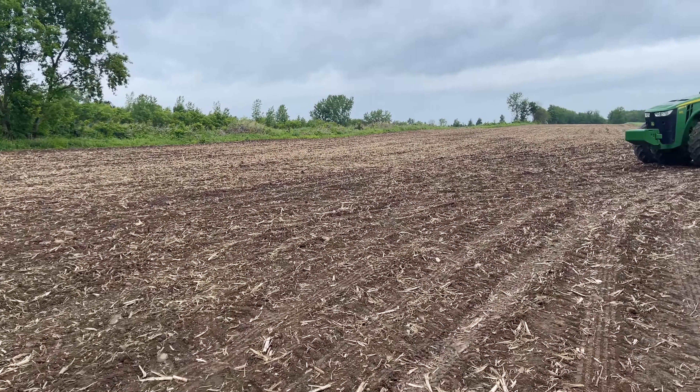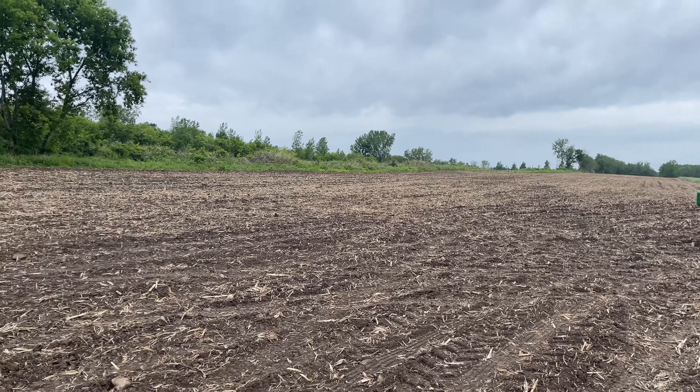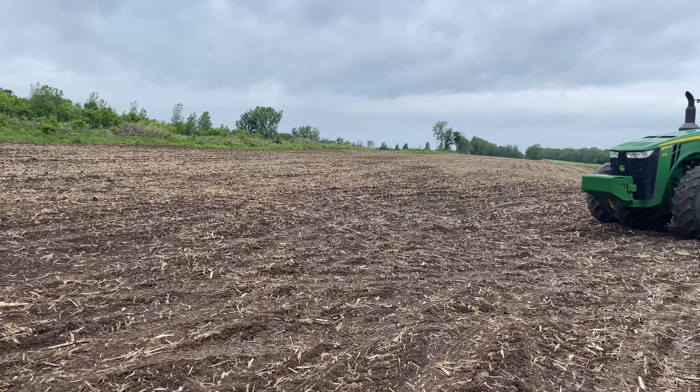We had a little bit of a breeze here this morning. This field is planted along with the other one on the other side of the hedgerow over there.